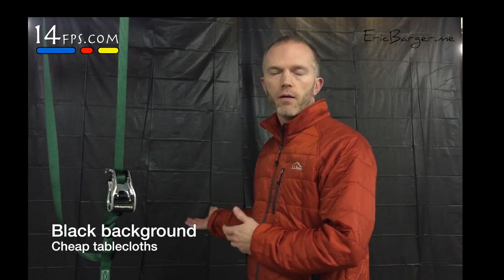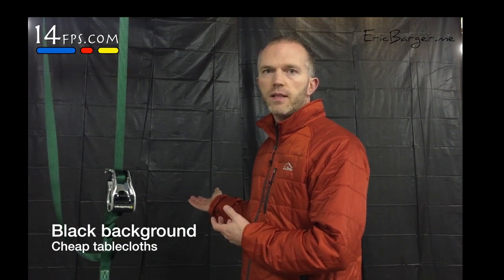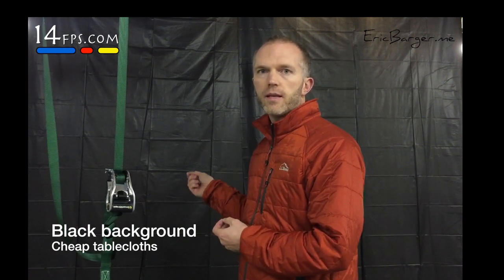The last thing we'll need is a black background. We've got about $3 invested in some really thin, cheap tablecloths from a big box store. We just suspended them from the ceiling, overlapping, and we've got our black background. When you are shooting this, you want to be sure your camera is opposite the black background. That way you take a good picture and get that nice black look on the photo.